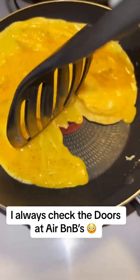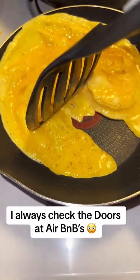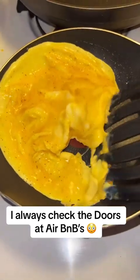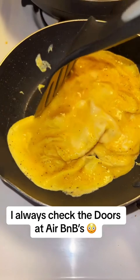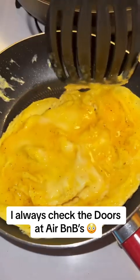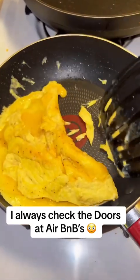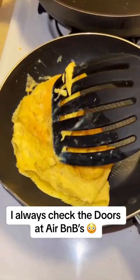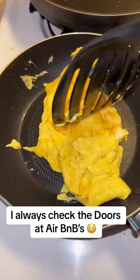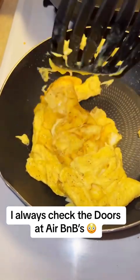Then you wanna go ahead and pour it in your non-stick pan with some butter in it. That's what I do. Then you wanna move it around. I like to go ahead and go up under it like this and just kinda flip it around. I like to try to get all the sides so I can make sure I cook everything.